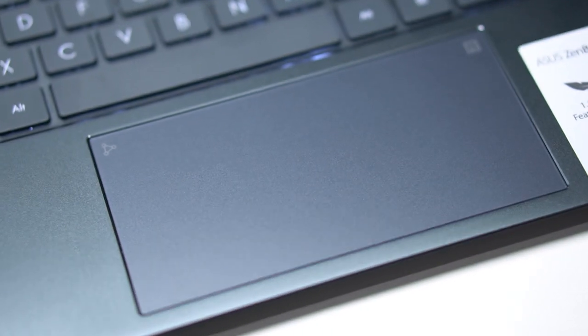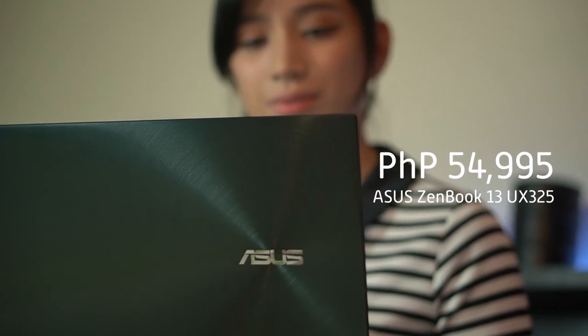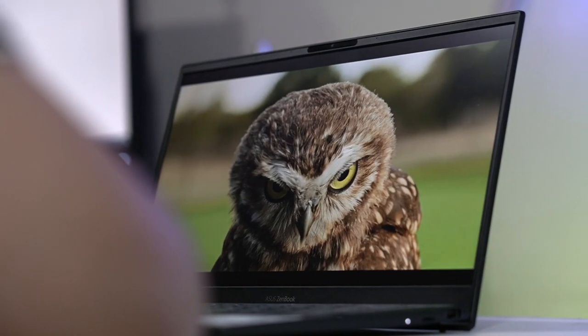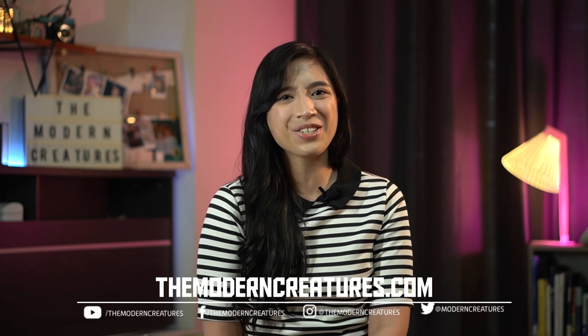The Asus ZenBook 13 is currently priced at 54,995 pesos and is available to order at the official Asus e-store. You can also head over to the official Asus Facebook page to know more about the ZenBook series and the brand's other products. If you guys have questions, just leave them in the comments section below, and visit our website and other social media channels for more news, features, and reviews. Once again, I'm Vika, and you're with The Modern Creatures. Thanks for watching.